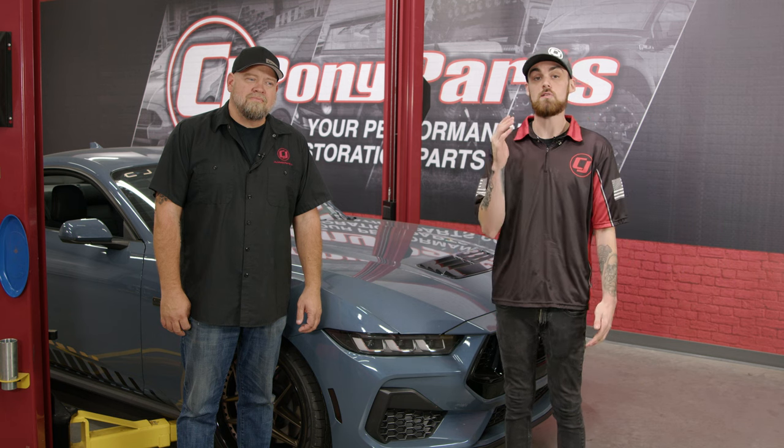There's a variety of reasons to take your front bumper off your 2024 Mustang, so in today's video we're going to show you exactly how to do that.